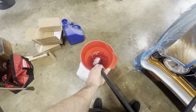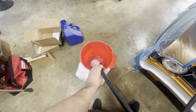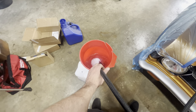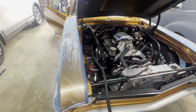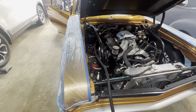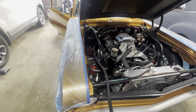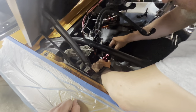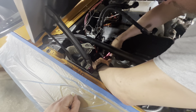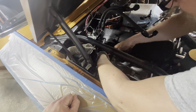Alright, shut it off. Start it back up. Get it off. Yeah, I gotta work on this table.